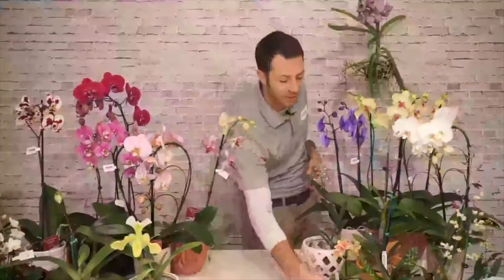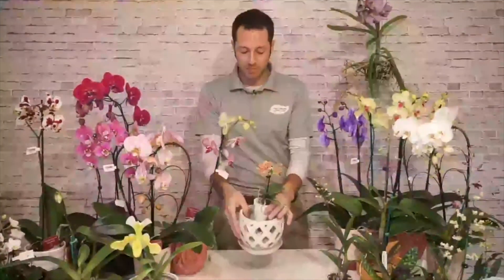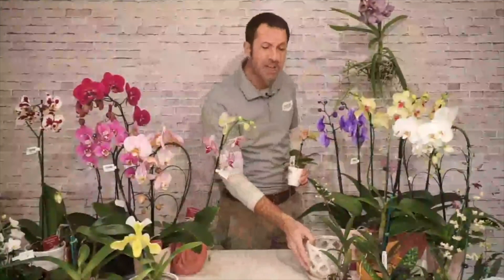When repotting, grade up slightly — you never want to go from a small pot directly to a much larger pot. If you've got too much space around the root ball, all that extra media holds moisture with no root system to absorb it. Inside the home we don't have the same evaporation, sun exposure, or wind that dry out soil quickly outside, so planting a small plant in a big pot typically won't give a good result.